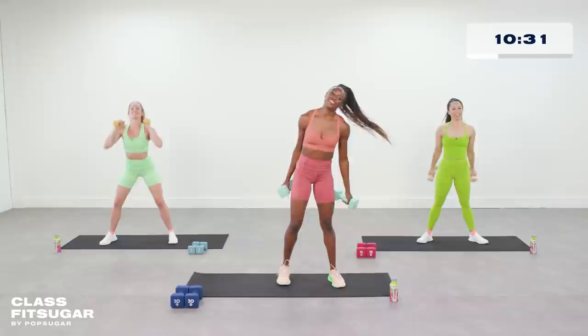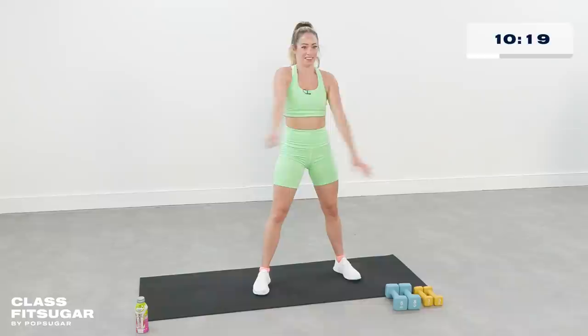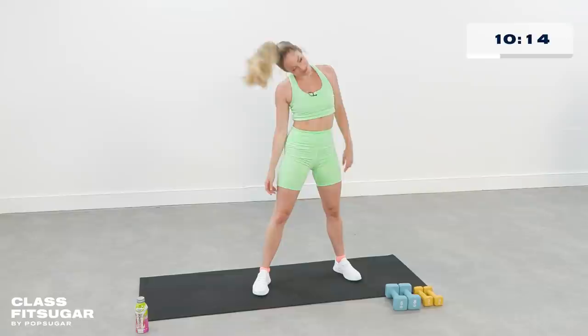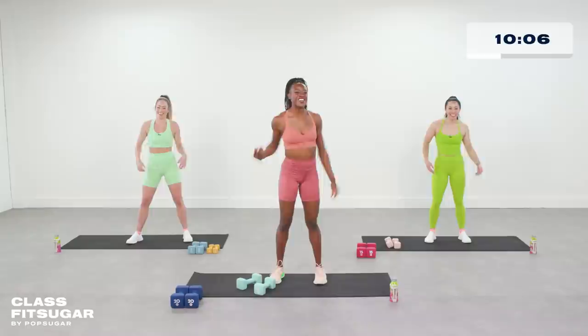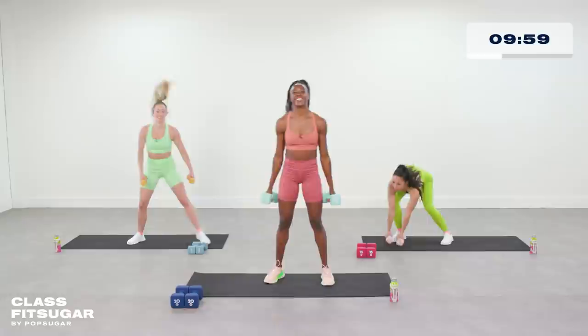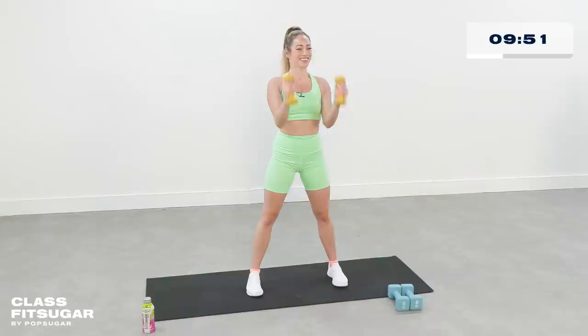Thirty seconds and we're back for another round of that circuit — back to those hammer curls. You can put your weights down, even stretch those arms out, shake it out a little bit, and get ready for round two. Let's get back in it — hammer curls, feet shoulder width apart, core engaged, controlling that weight. Nice deep breaths, you got this.